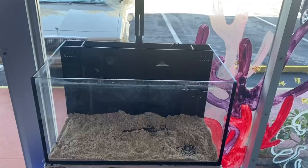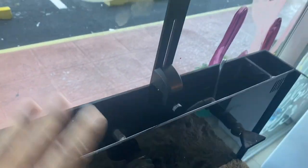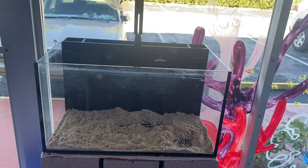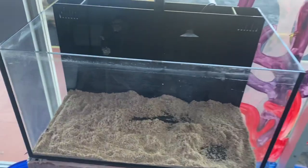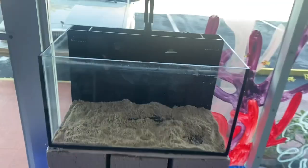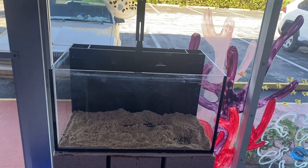Finished cleaning the tank and scraped it down. Here's where we're at — we cleaned it the best we could, hosed it all out, and scrubbed it. I'm going to leave it to dry and pick it up tomorrow, fill it up, and do a proper leak test. If everything works well, we'll use it as a display tank at the front of the shop.